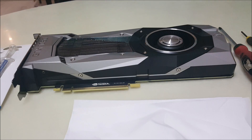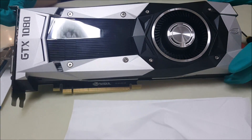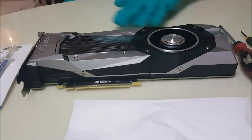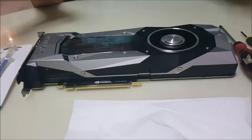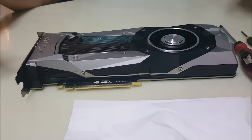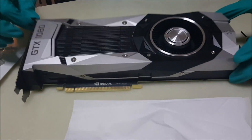Today I'll be replacing the thermal paste on this brand new GTX 1080. The temperatures are fine but it's running at around 80 degrees even when the fan speed is at 80%, and that's not what I wanted. Replacing the thermal paste on a GPU can make a huge difference — like 10 degrees — whereas on a CPU it only makes two to three degrees difference.